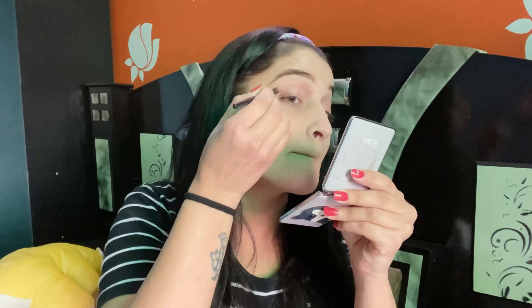I'm using the Dark Brown shade from the palette for the eye shadow.